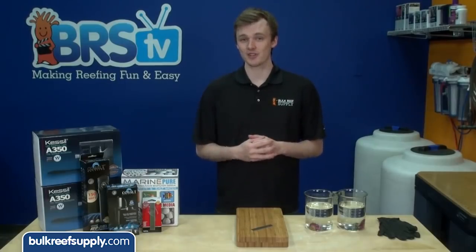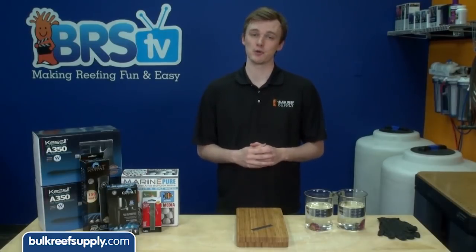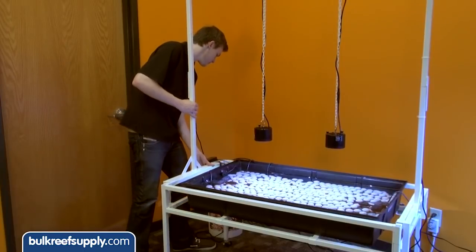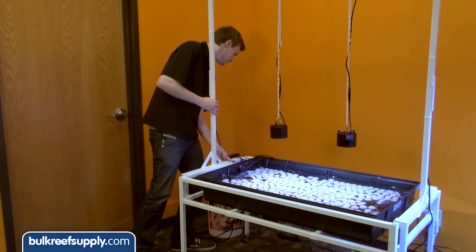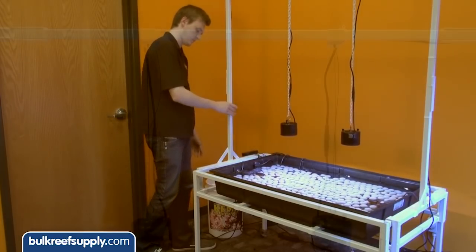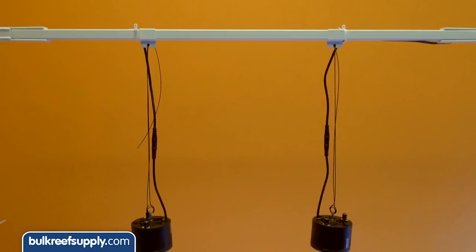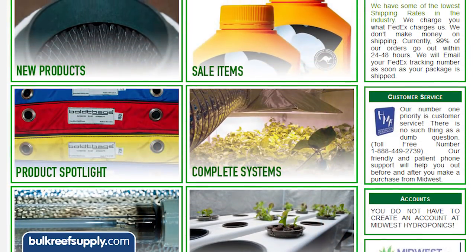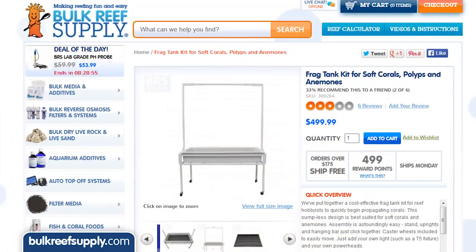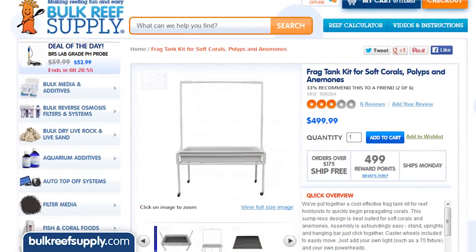Setting up a system for this can consist of basically any tank, preferably with no overflow and pumps which are as anemone safe as possible. We are going to use these large hydroponic trays. You don't really need the stand, however it is nice because you can wheel it around and it comes with a bar where you can hang the lighting. The cheapest place to get a set like this would be a local hydroponic shop because shipping is a killer on something this large, though for convenience we do have them on our site.